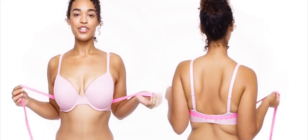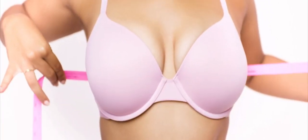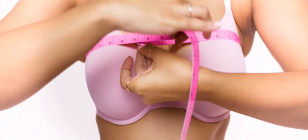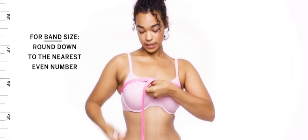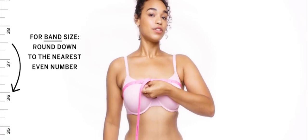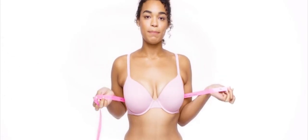Start by putting the tape measure snugly against the band in the back, coming up under your arms. The first place you're going to measure is across the top of the bust. Check out the number and round down to the nearest even number. So I'm at 37 and a half, so I would round down to 36. And that's the band size.